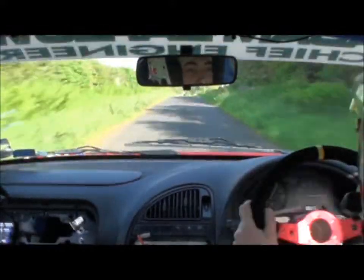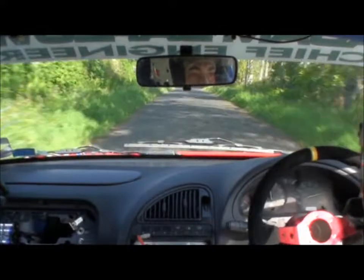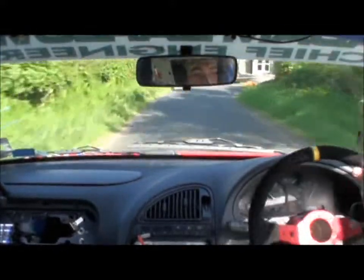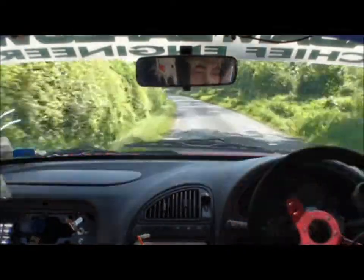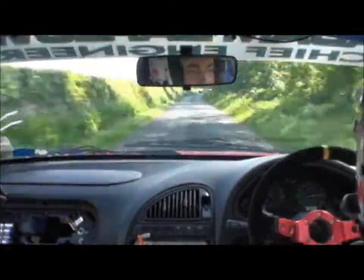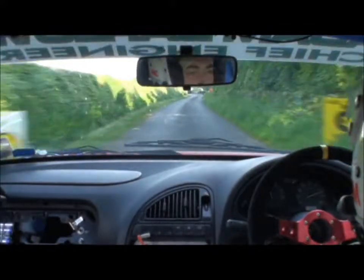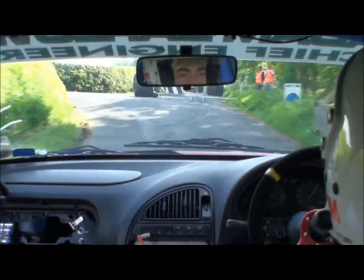Small crest mid, 130, down slippy. Caution turn hairpin right, 250. Chicane 4 parts, 60. Nice and tidy.